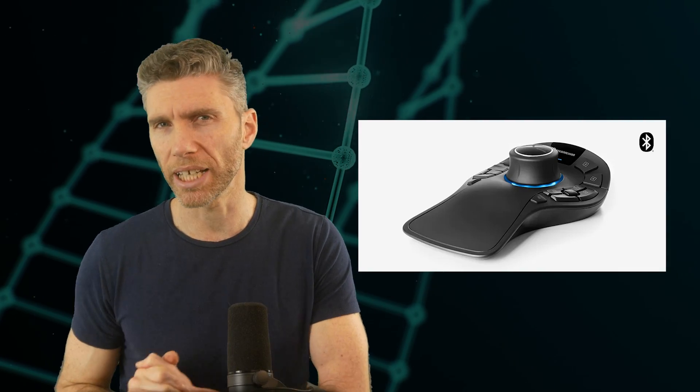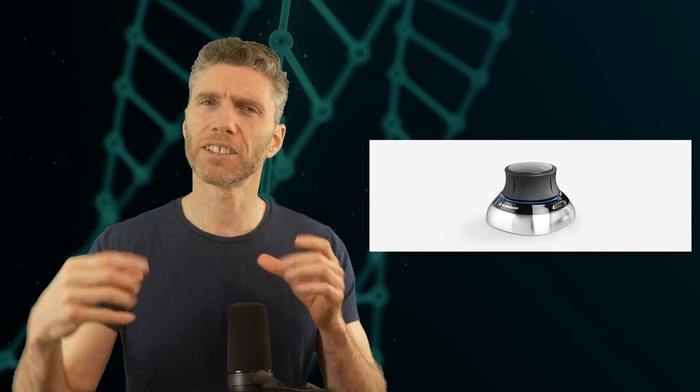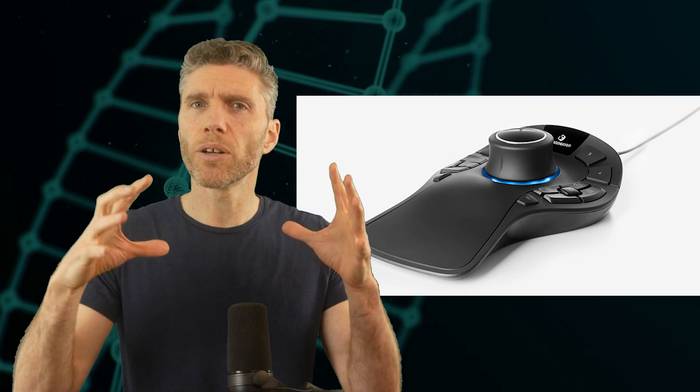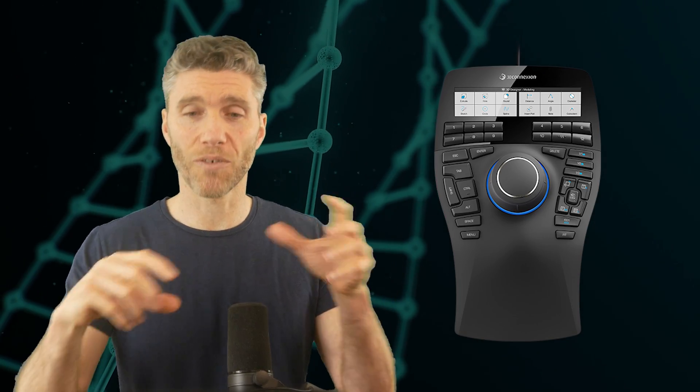Next is the Space Mouse from 3D Connections. You can get just the mouse for £126 or the version with lots of buttons for £269. I don't actually have one to show you because I couldn't get used to it and ended up getting rid of it. It's a viewport controller you use like a joystick, really only for 3D programs to move around the viewport. It was smooth to flow around the viewport, however I never felt comfortable with it and eventually stopped using it. I can see it's useful for many people, but for me I'd rather use a Tourbox with an ordinary mouse or a display tablet.